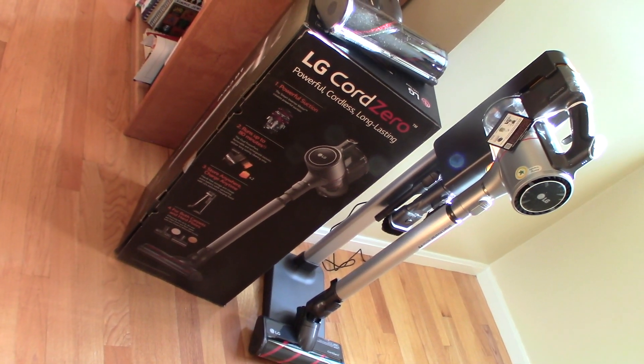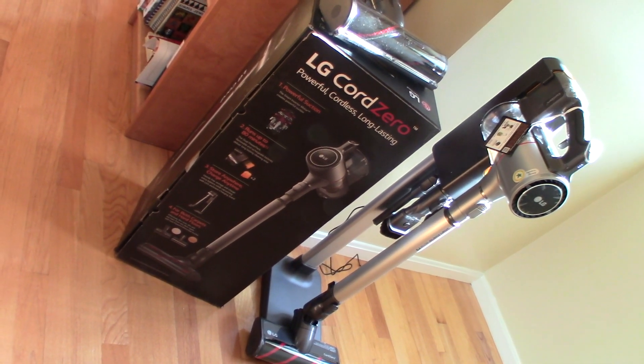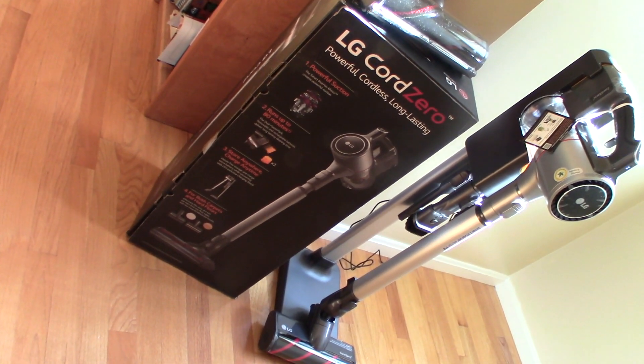So you bought the LG Cord Zero and you want to see how it performs? Well, that's what this video is all about. Stay tuned. We're going to do a full test on the hardwood surfaces as well as carpeting.